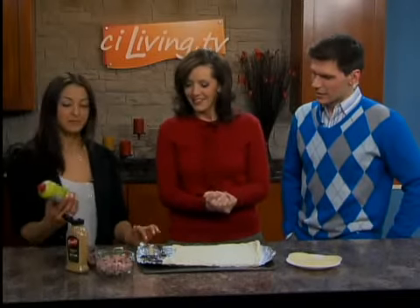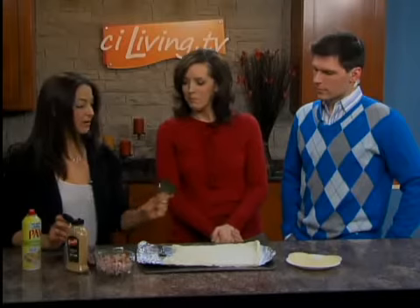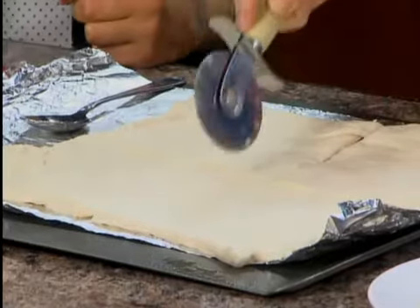We did spray the foil with cooking spray so it doesn't stick. What we're going to do is — I cut it in half already with my pizza cutter — why don't you cut it in half again so we've got four rectangles.